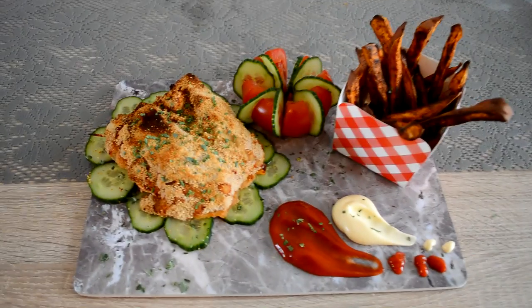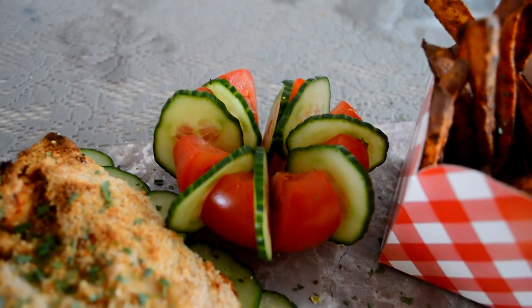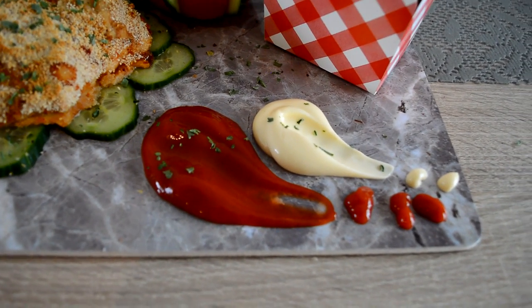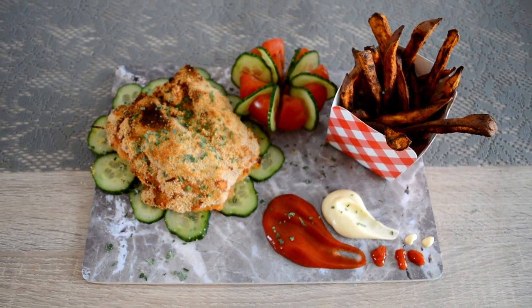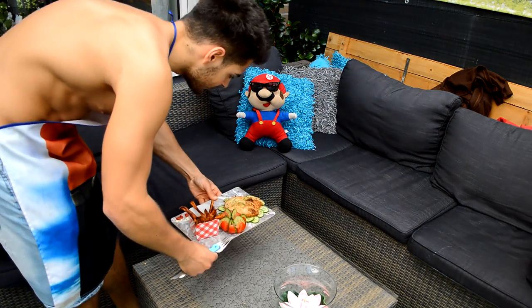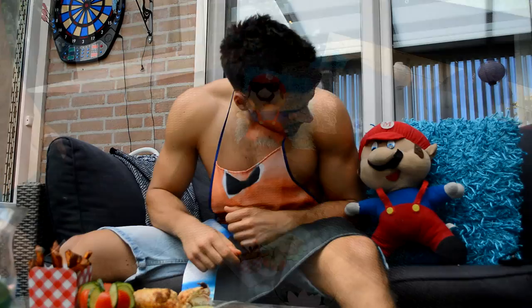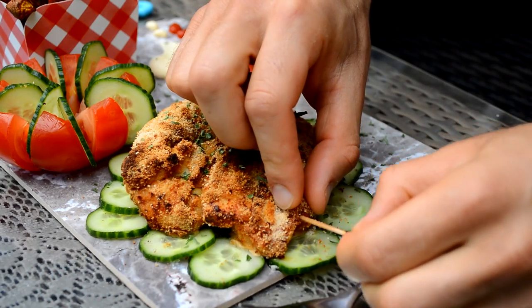It looks so good — so delicious! I have the crunchy filled chicken breast on a layer of cucumber, a tomato cut up and filled with some cucumber, and the fries right here. Keeping it simple: ketchup and mayonnaise. Now let's get outside and show it to Mario. Mario, it looks delicious — you taught me really well. Let's try it out — first take the toothpicks out because you don't want to eat those.